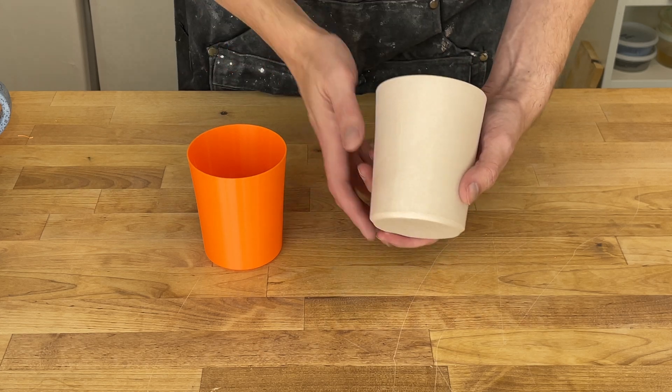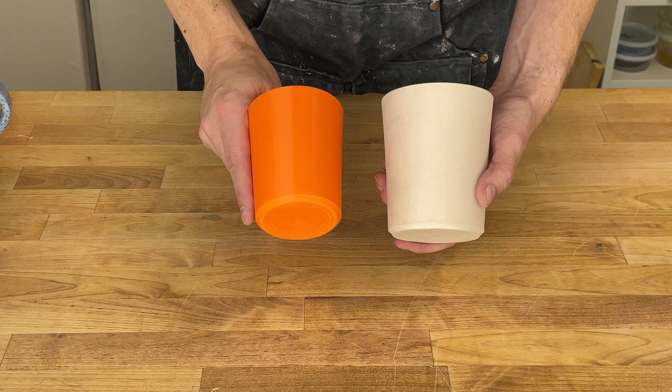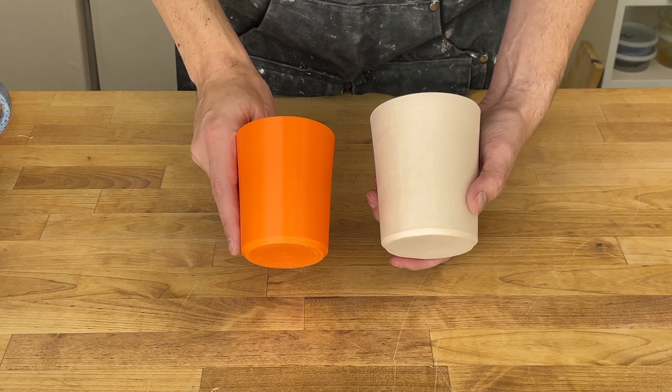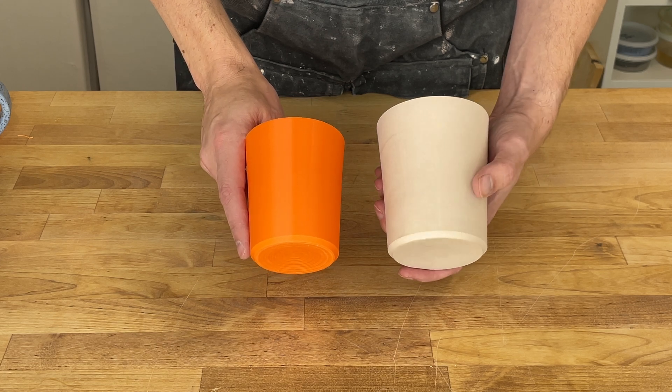Recently I've been working on this form. This one is bone dry and this is the design proof that I 3D printed. So this will be the final fired size. You can see it has a fair bit to shrink. And I want to add a handle to this to make it into a mug.